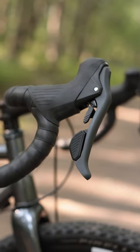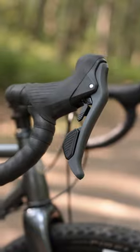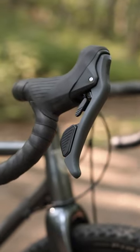All of this means that whether you're braking, shifting, or just riding hard, Sword is designed to give you the comfort, control, and grip that you need to have a really good ride.